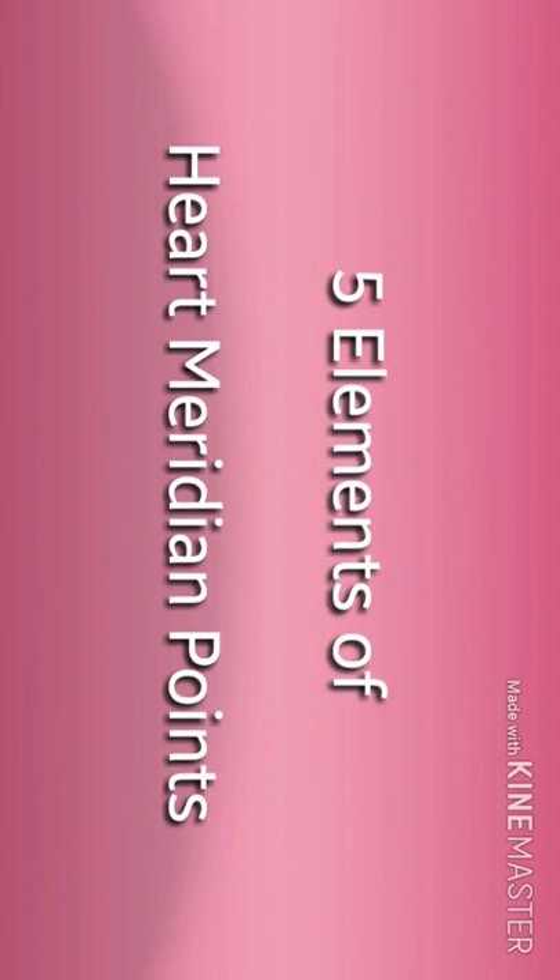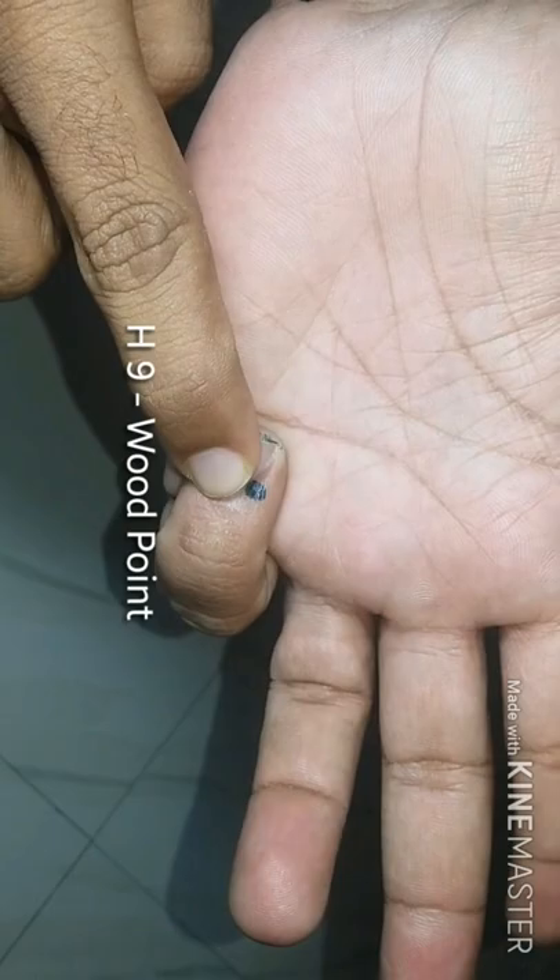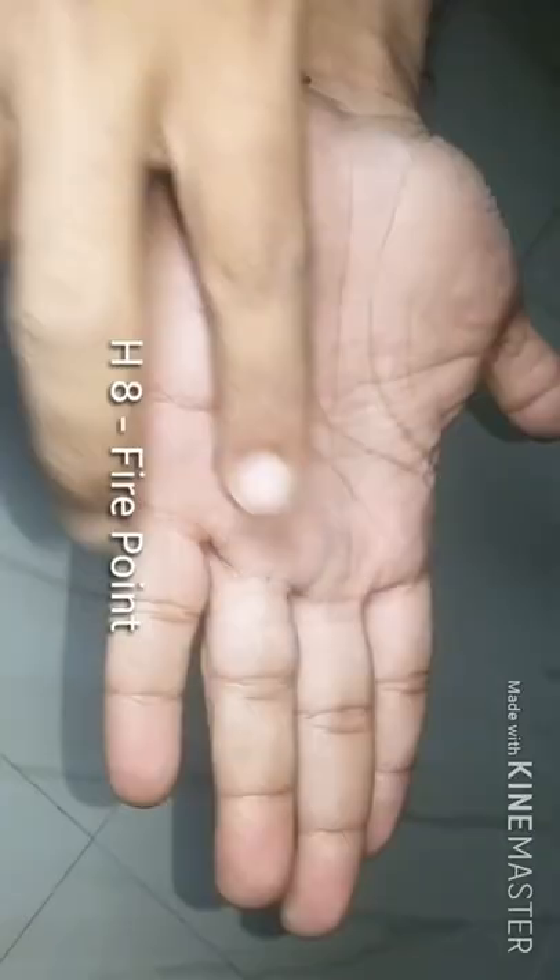Hi friends, today I am going to show five elements of heart meridian points. The first point is H9, located between the ring finger and little finger.